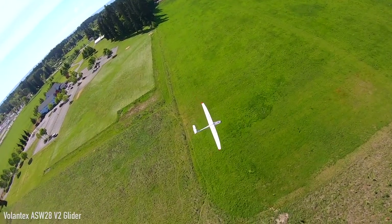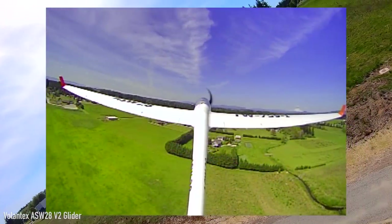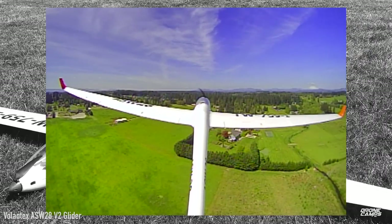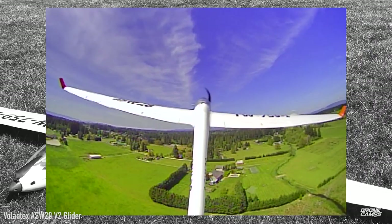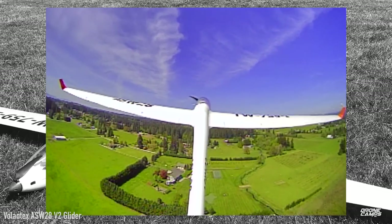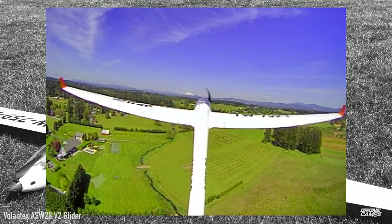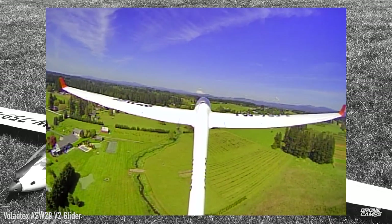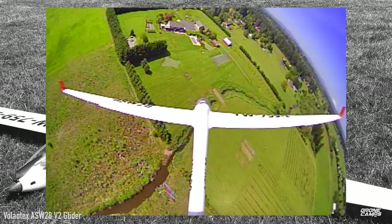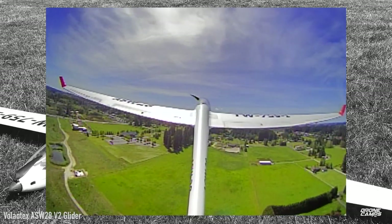I felt like it could probably handle a 4S battery, but with a glider you don't need a lot of power — it actually flies better with less throttle. The minimum throttle you'll fly this at is around 20 to 30 percent. On a 3S 2200 I was getting around 15 minutes when cranking on the throttle, so you can likely get 20 to 25 minutes with more soaring.